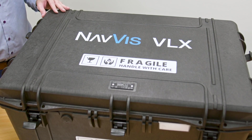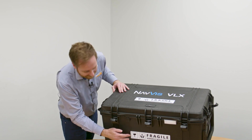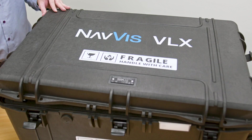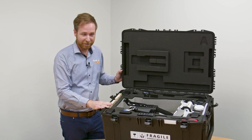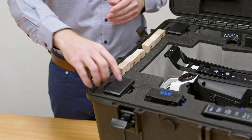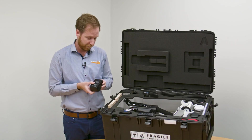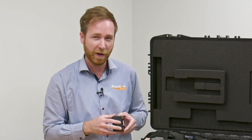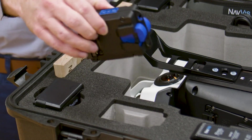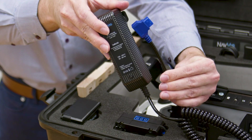Navis have gone to the extent of actually printing on the Pelican case nice bright and clear fragile stickers, which is fantastic. Here we have the Navis VLX right in the center. On the right hand side we have the battery packs — you get four battery packs in the kit, two in the unit at any one time, giving 90 minutes of scanning time. You'll also see here the charger and power supply with quite good stable connectors.